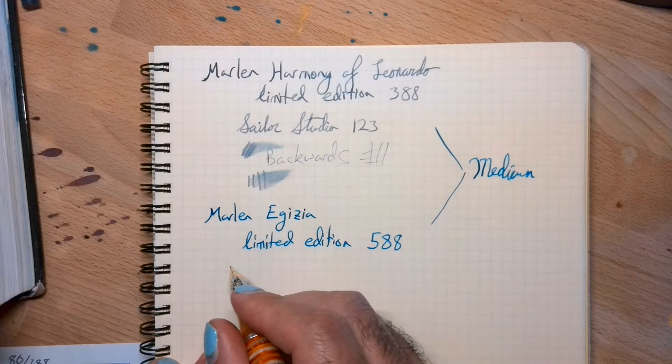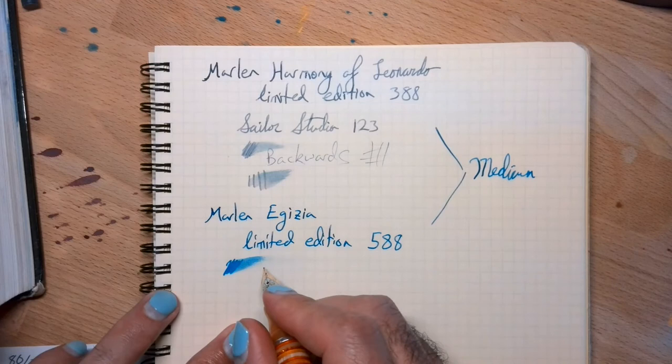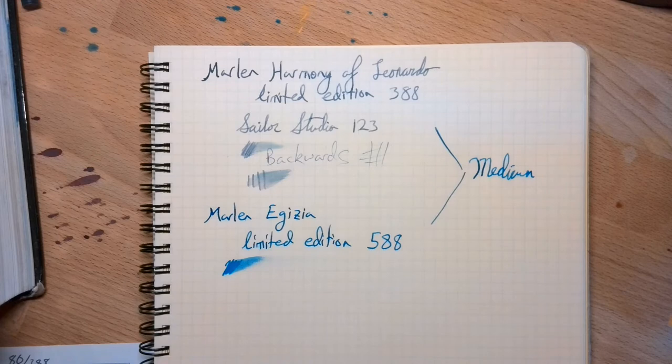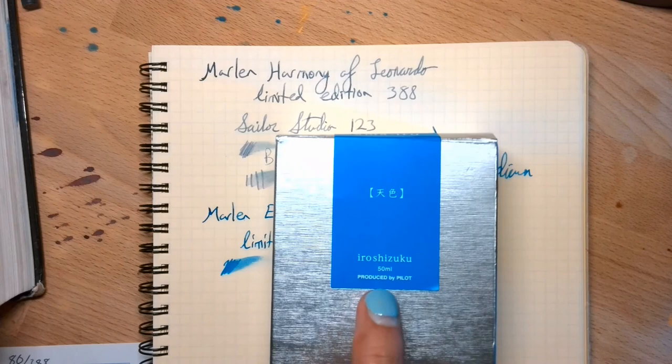The ink in the Egesia is Pilot Iroshizuku — I always mess up the name, kind of switching the O with an I. It's the Amariro. The pen is pretty wet, not super wet but pretty wet. You can see a bit of line variation as well.